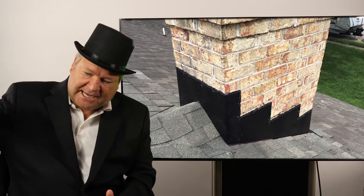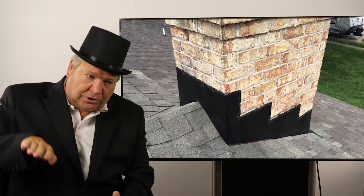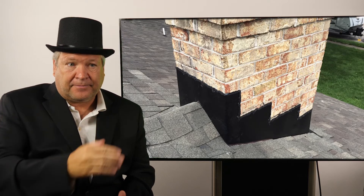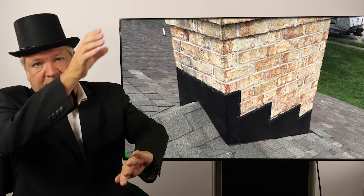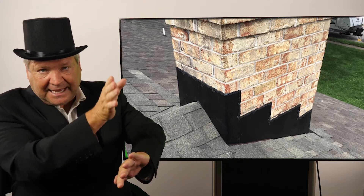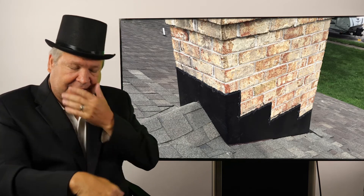The step flashing prevents water from going from the roof up to the chimney. The counter flashing is used to stop any water that's going from the top of the chimney and cascading down the chimney from getting in between the counter flashing and the step flashing.